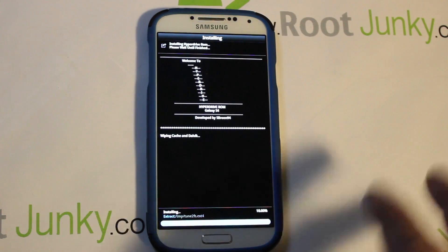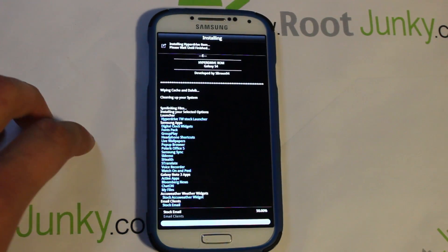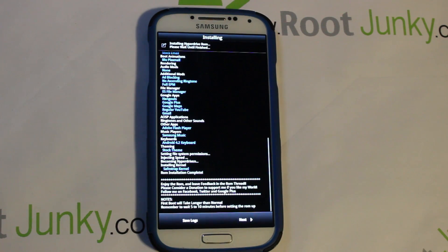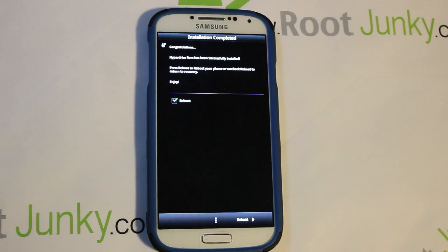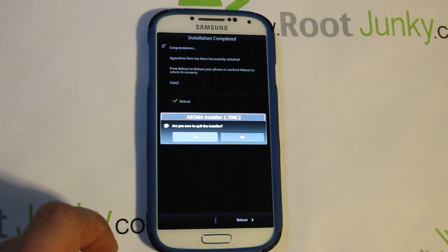The install process runs and takes about two to four minutes. The Aroma installer installs all the options you picked — that's the beauty of it, you almost get to customize your own ROM. When it finishes, here's a critical step: it tries to reboot your device — do NOT do that yet. We need to install the MI1 module first or things like Wi-Fi won't function correctly. Hit the three little dots at the bottom, select Quit Installation, and confirm Yes to go back to SafeStrap.